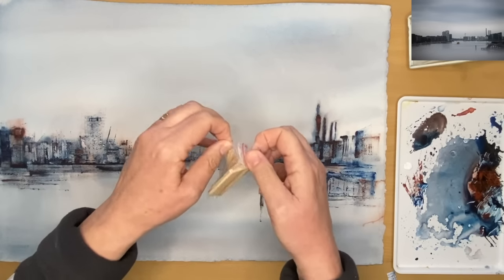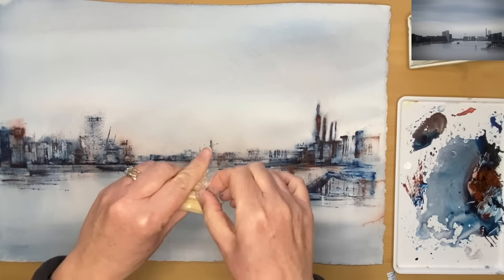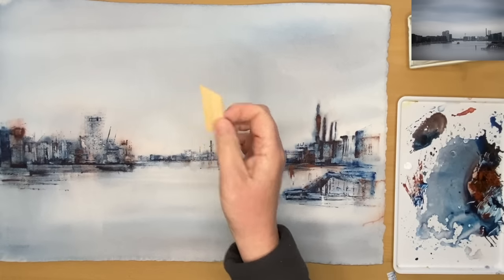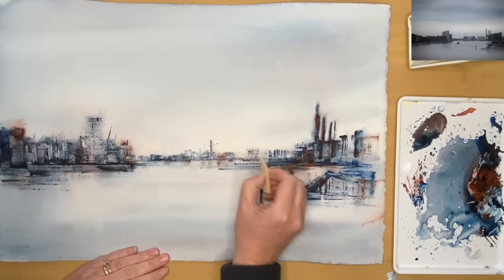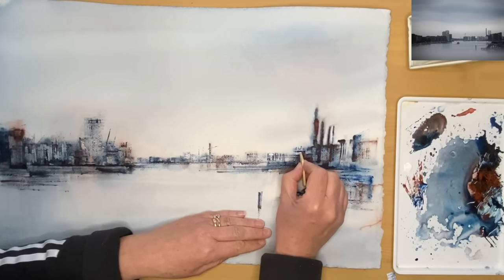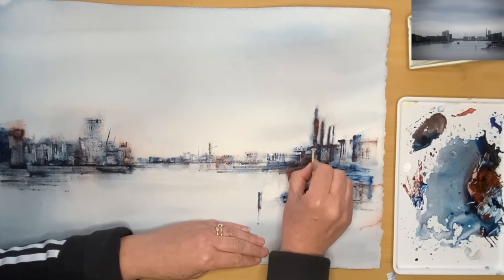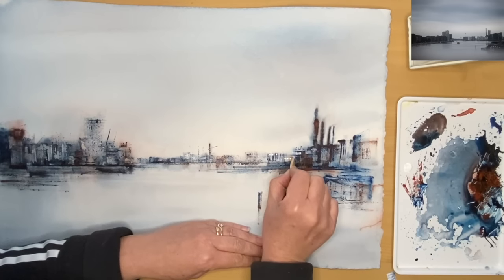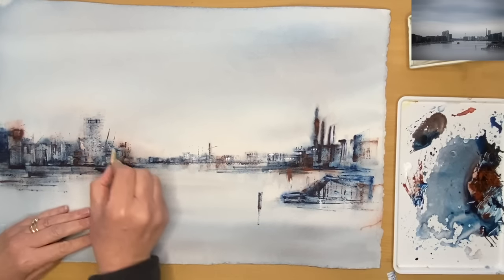I always like to get inventive with printing and using yummy techniques. These are wooden keys — used to help stretch the back of box canvas paintings. You might not have these, but you could use lolly sticks, a little bit of plastic card, or thicker card. You can get quite creative. Please share your ideas in the comments — any ideas for printing and making marks, because that's what painting is all about. It's all about making marks.